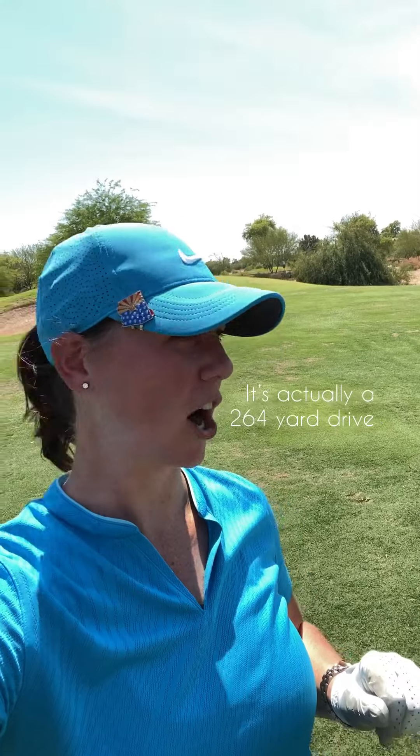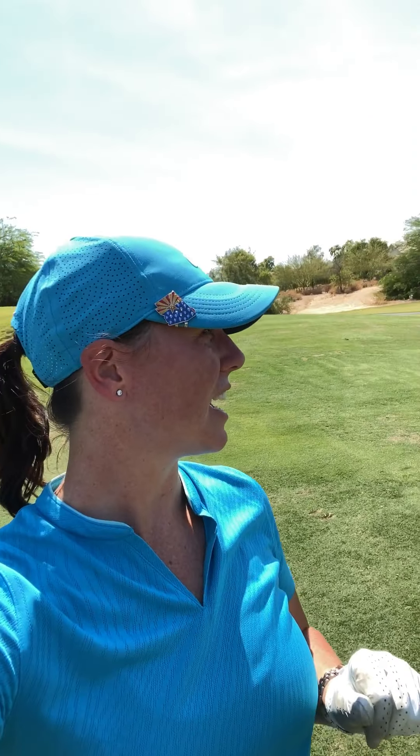All right, so I'm laying at 154. That means my drive was 274 yards, and so I think at 154 I'm going to end up using an 8-iron, so let's show you what that looks like.